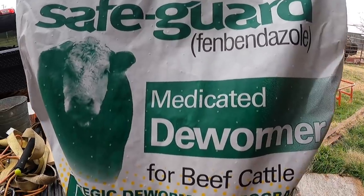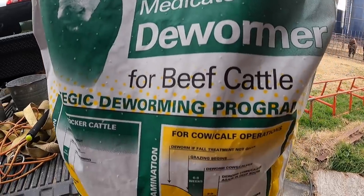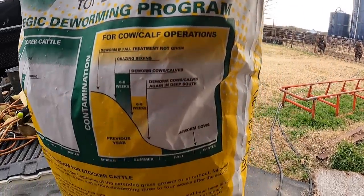For the third try, what we're gonna do — I bought some Safeguard range cubes. Basically they're just wormer cubes. You can use them — they're made for dairy or beef cattle, and they even make pellets for smaller animals like sheep and goats. This is another way that you can worm your animals if you aren't able to run them through a squeeze chute.